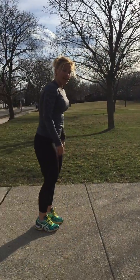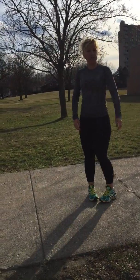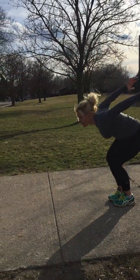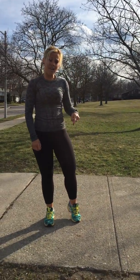Then, just to get your heart rate going again, give yourself some nice big long jumps. Take a big jump and then just turn around — you don't need a lot of space. Jump back. Keep doing that about 20 times, 10 on each side.